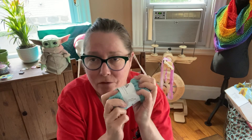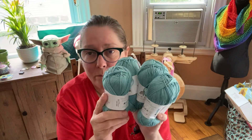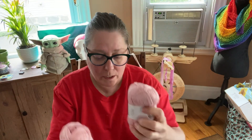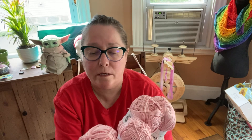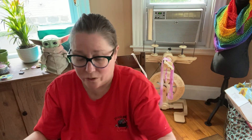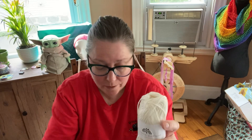This stuff is so soft — I've always wanted to try it. So I got one, two, three, four in the blue. I got one, two, three, four in the pink, and this color number is 18. They're absolutely gorgeous. And then I got this cream color, color number two, and I got four of those.